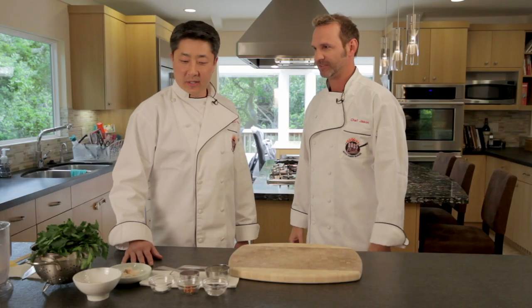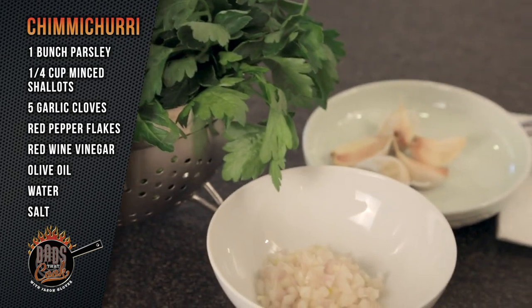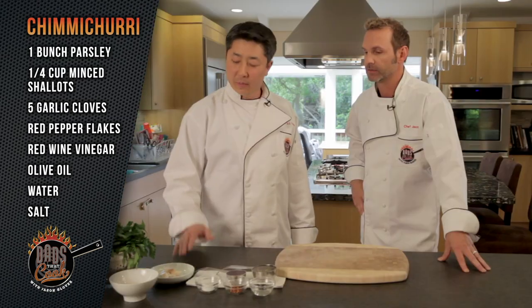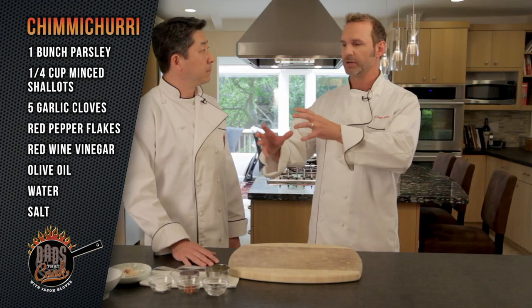So tell me, how do you make your chimichurri? Well, chimichurri is a vinegar-based sauce of mostly flat leaf parsley, a quarter cup of minced shallots, five garlic cloves, salt, red pepper flakes, olive oil, and vinegar. So you're going to mix that up in that little food processor. That's right. I love those little things. It's easy to clean. Every dad needs to have something like this because it is super simple.